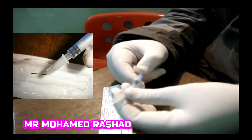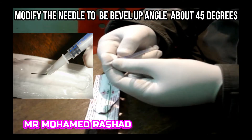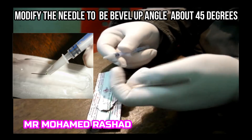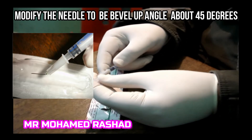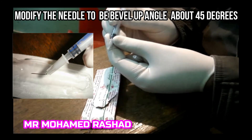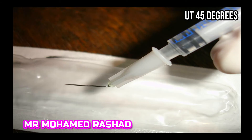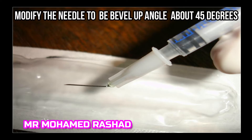This is a modification I use for the needle to make it easier when working at the slit lamp. The bevel is up and I bend the needle about 45 degrees, just to make it parallel to the surface of the cornea, as shown in this picture.